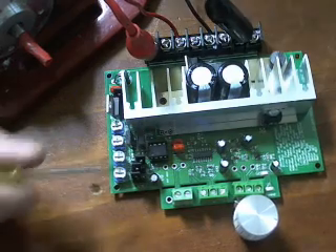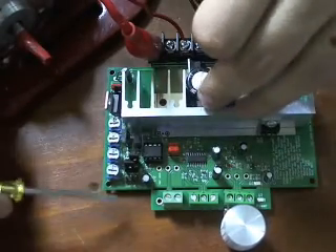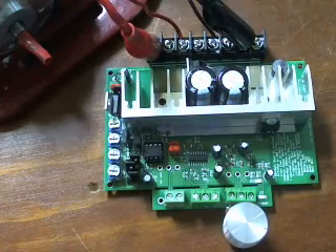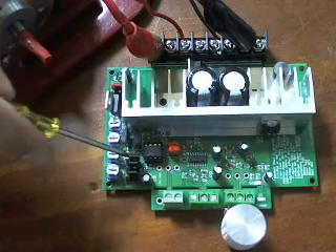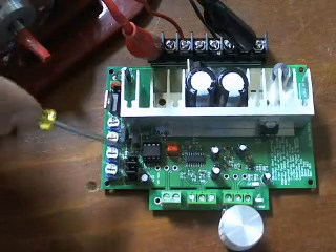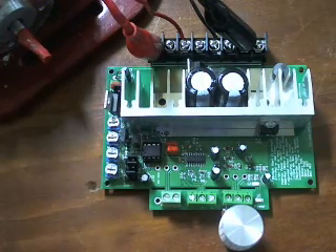Now we get to learn about what all these little jumpers do, because you'll actually need one of these right now. The first jumper, just in the front there, determines whether it's a potentiometer control or a throttle control. We're going to put those two over the P, which means it's a potentiometer. It'll be over the other one if you're using a throttle. Now this is a soft start — this isn't necessary to have on, but we'll show you the soft start just in case. And finally this one down the back: that one is only relevant if you have a throttle, and it controls whether it's a hand throttle or a foot throttle. If you've got a hand throttle you put it on the H; if you've got a foot throttle you put it on the F. Pretty straightforward.